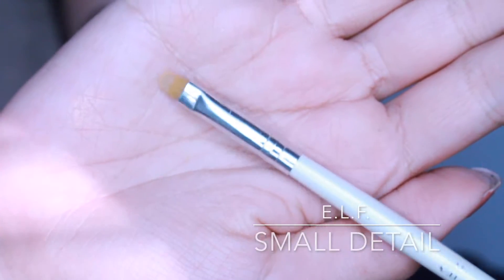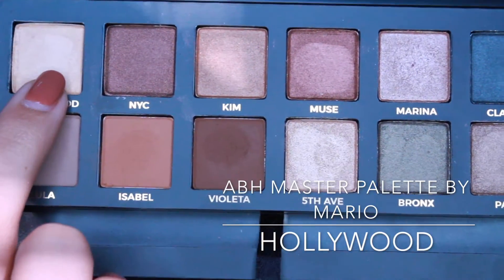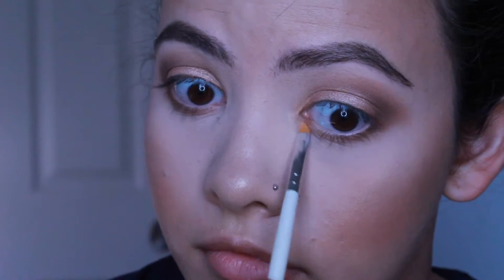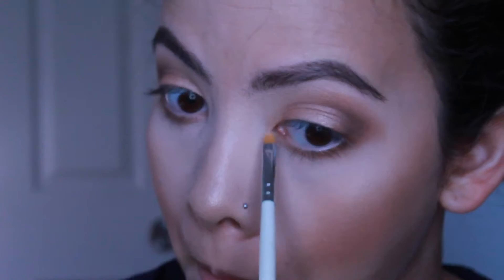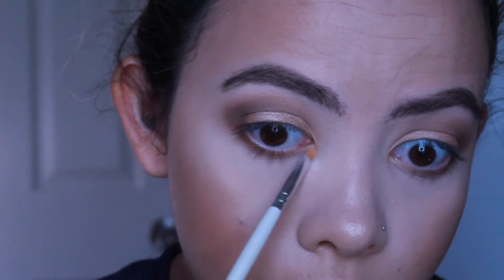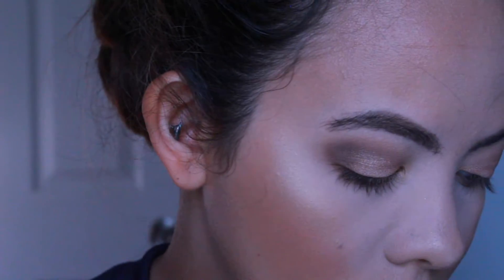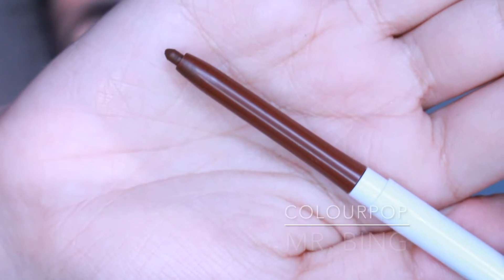Now I'm grabbing this little synthetic detailer brush from ELF and grabbing Hollywood from the Master Palette, and I'm just going to put that in the inner corners. I don't really think this brush picked up the color too well so I don't know if I would recommend it. If you have another brush you like to use for highlighting the inner corners or the brow bone, I would use that one.